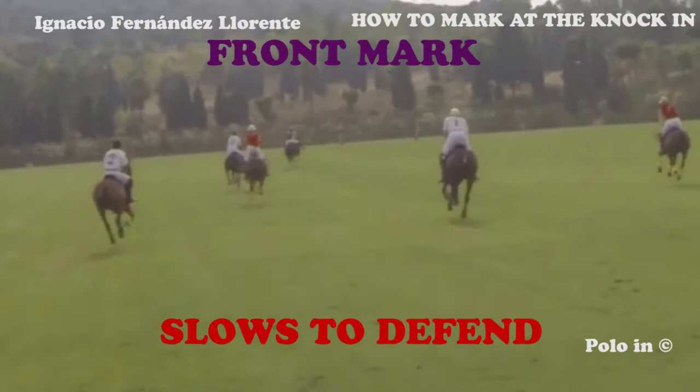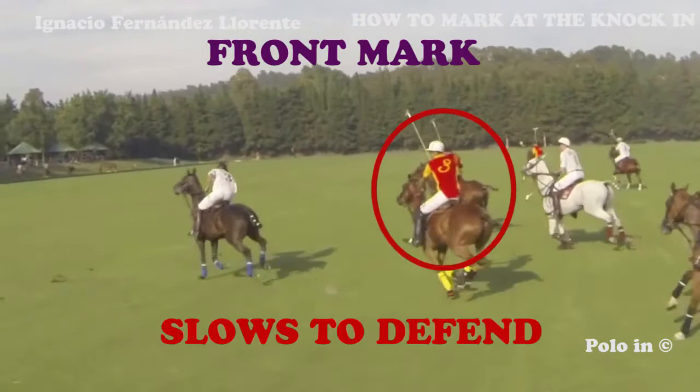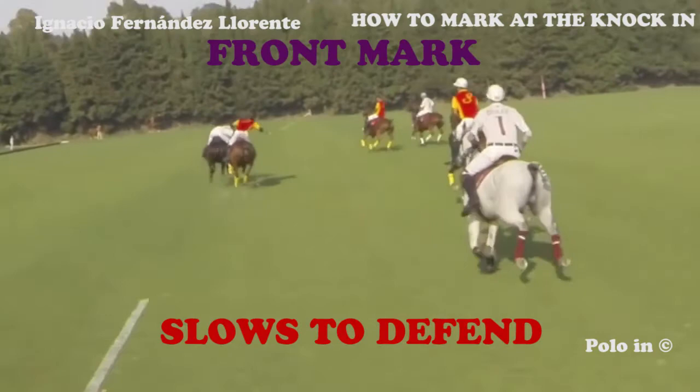Here the red player tries to defend frontside, the white player escapes, he is late — but then there is another red player coming in and taking the ball handler. Great marking from the red team.